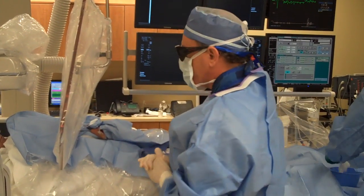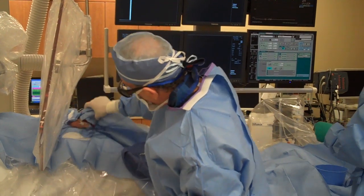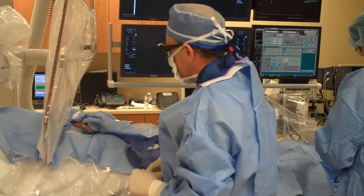We've lifted her up a little bit, about 20 degrees, and that just lets her hand flop. The wrist is pronated, so we can go in underneath very nicely through our catheter.